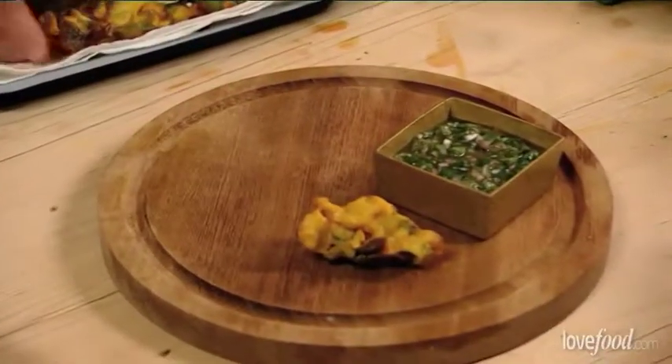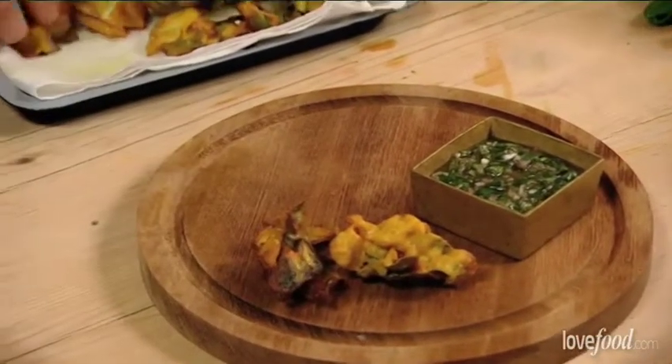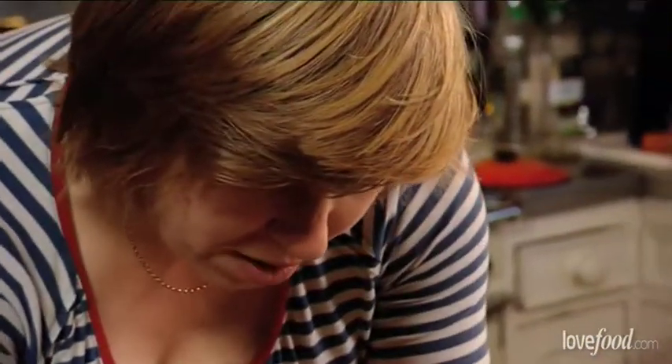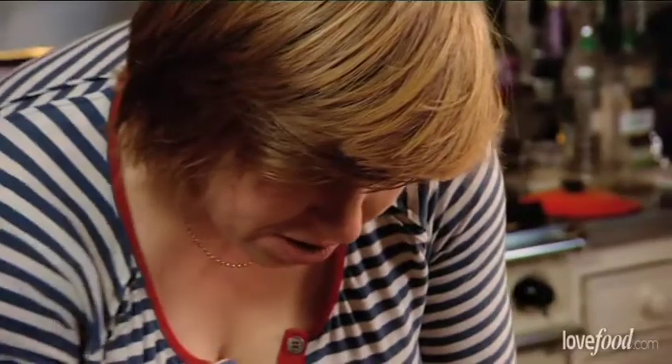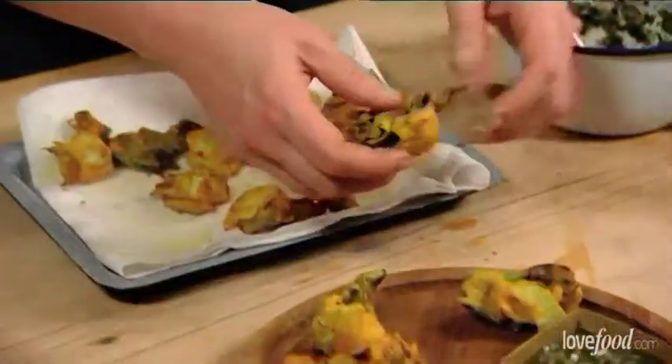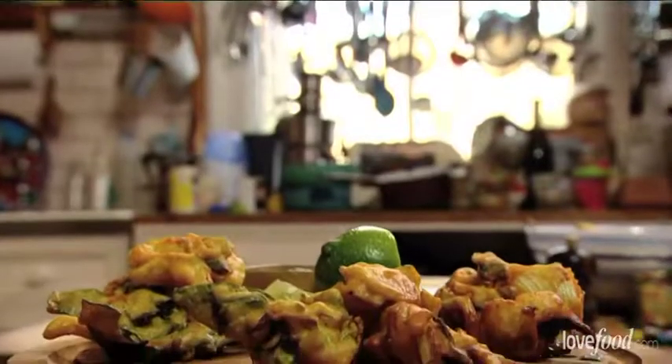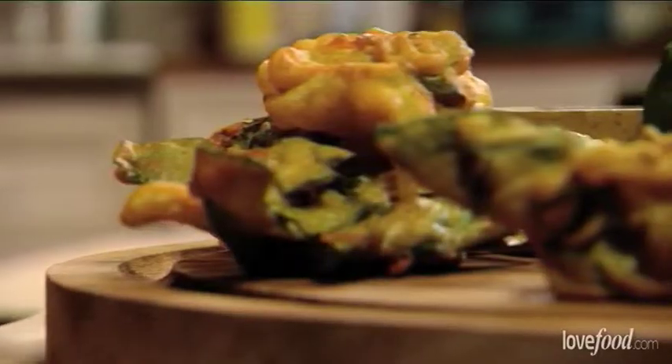So that's literally how you do it. I love the kind of mad irregular shapes — it makes a great little starter or canapé. I've done it.